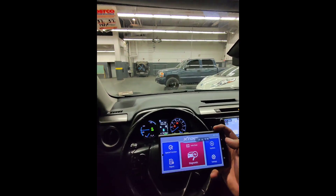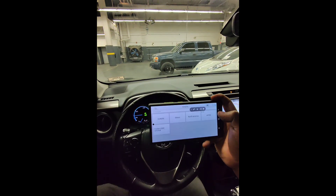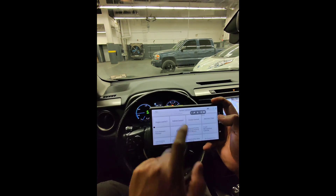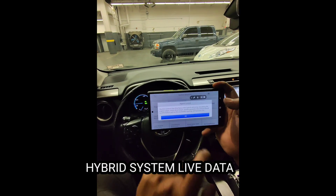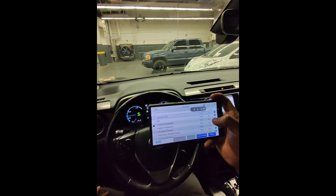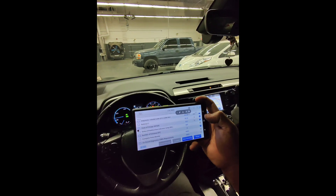Now connected to a hybrid vehicle — a Toyota RAV4 Hybrid. Selecting auto scan under North America reads the VIN. Under system selection we'll start with the hybrid system, selecting hybrid control and looking at live data. You can see engine calculated load — the engine is off right now — MAP sensor pressure, intake air temperature, vehicle speed, how long the engine has been running, throttle position, and battery state of charge at 53%.